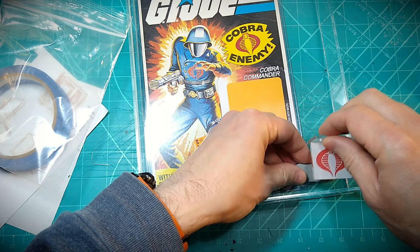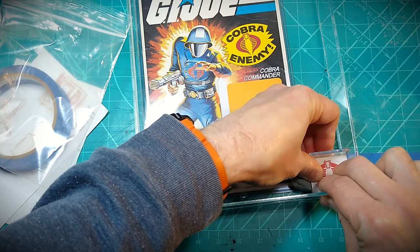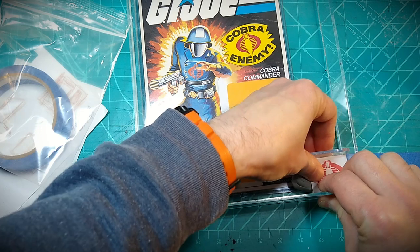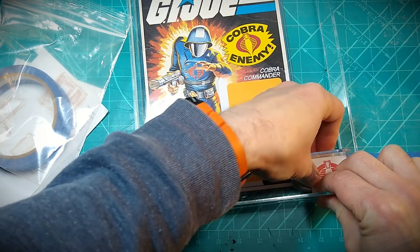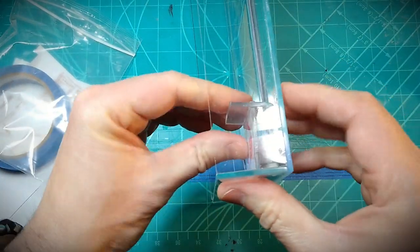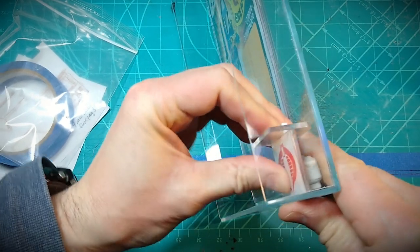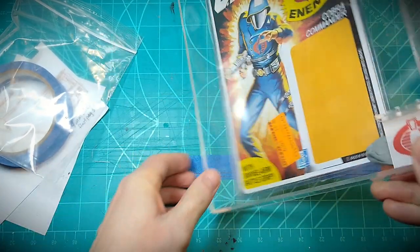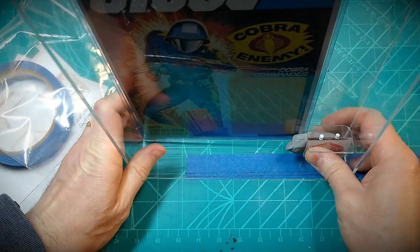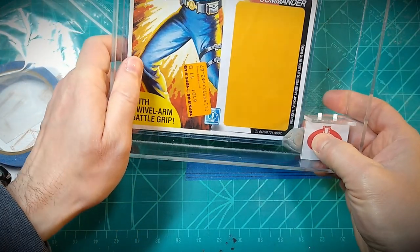I'm using some of the kneaded eraser to hold the figure base still while I'm gluing it, and it's also acting as a spacer to hold it away from the back of the case so everything is secure when I go to apply that glue. When that glue goes on it's an instant set, so I need to get this awkward spot set right because you only get one shot to get it.